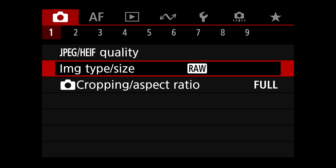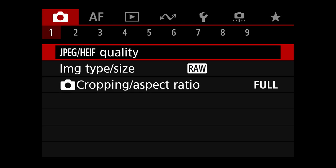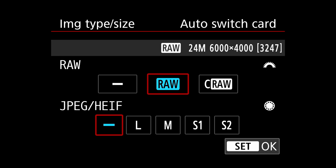We are on the first shoot menu and we have image quality up top. This is just for JPEGs and HEIF files. Since I'm shooting strictly RAW, these really don't come into play. If we go down to the image type and size, we can choose whether we're shooting RAW only or RAW and JPEG. I have it set to RAW and the JPEG setting to the hyphen, which is none.